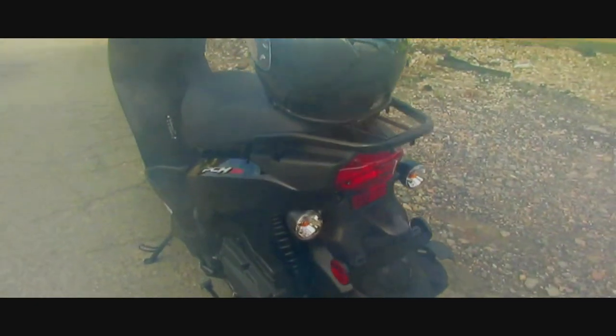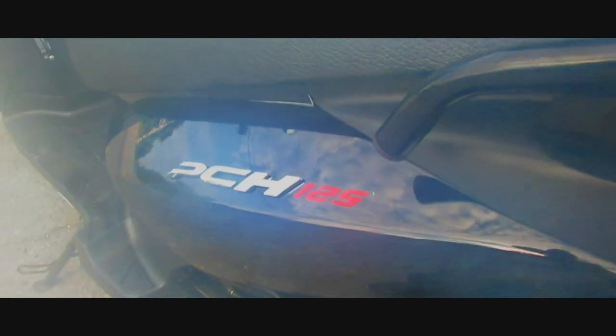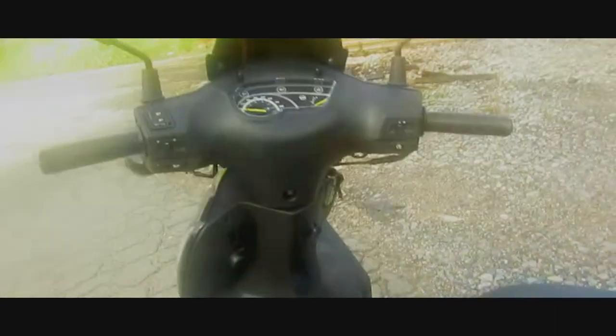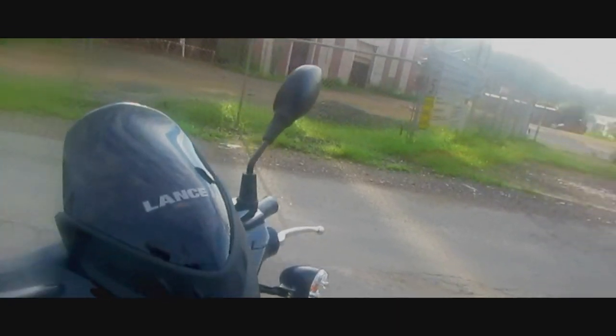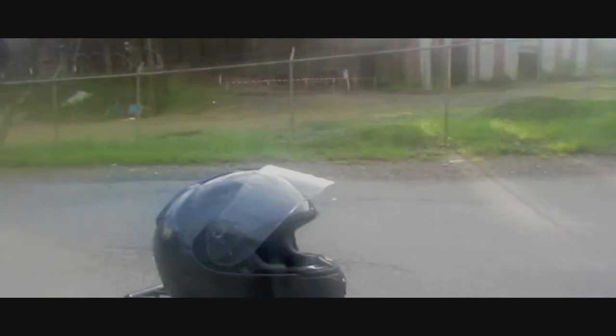I got a new mode of transportation here — the Lance PCH 125. Let me clean this lens. The Lance PCH 125 — give me a quick look around. It's a nice, peppy, sporty little 125.